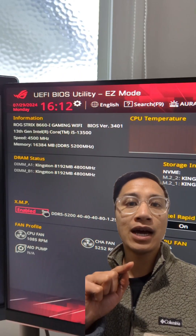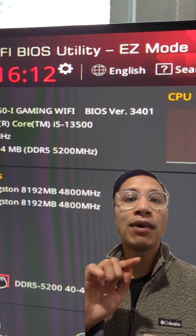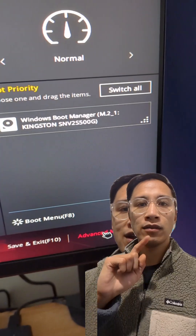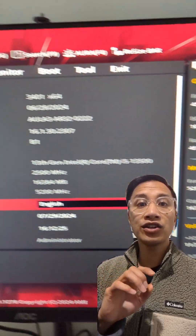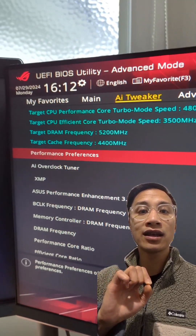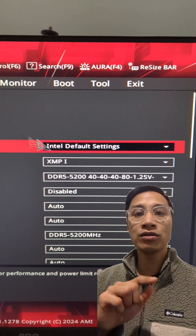After some time, the PC will reboot into the new BIOS, and it should show BIOS version 3401 on the main BIOS screen. Now, you'll need to go to AI Tweaker and change Performance Preferences to Intel Default Settings. And also, Asus Performance Enhancement to Disabled.